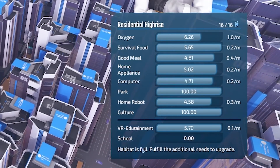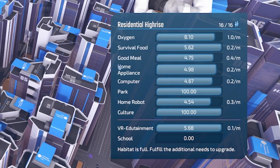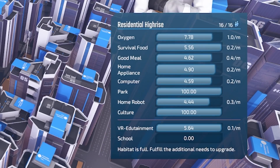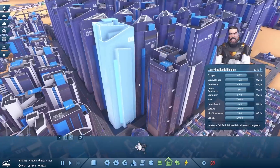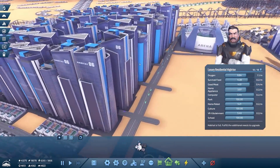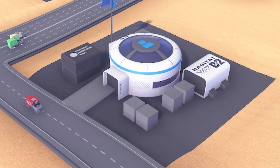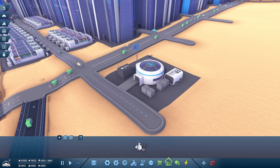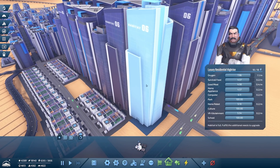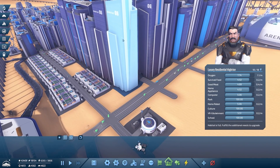The only thing these are lacking at the moment are schools. School is one of the last things people need — they need home appliances, parks, and home robots before they get education. But once they do, we get a luxury residential high rise — habitat tier six. They are absolutely insane. This one is now level two, holding 10 people. And this big one? It's 18. So from that to that, only eight more people fit in there.